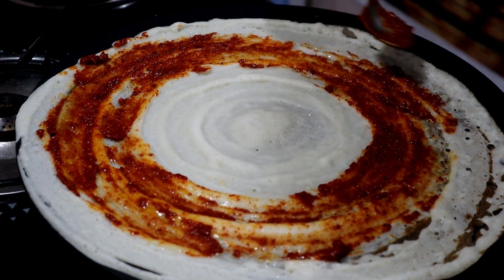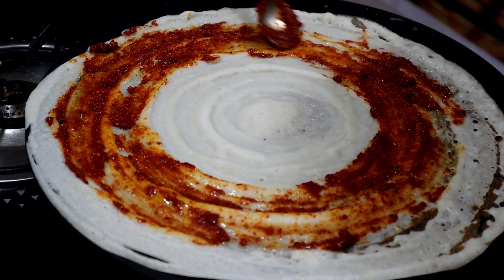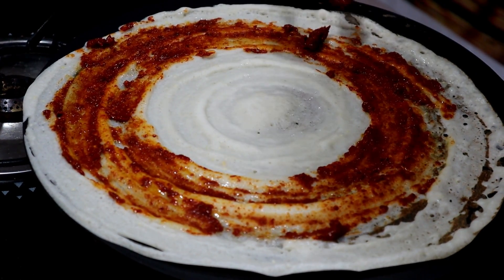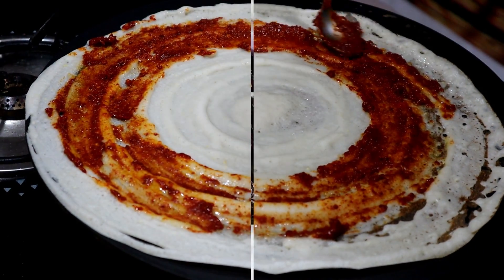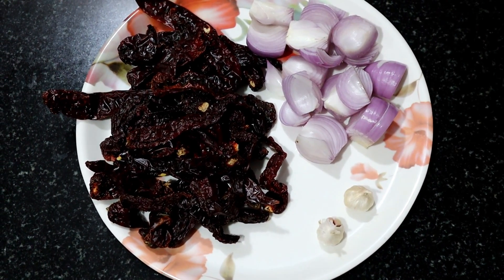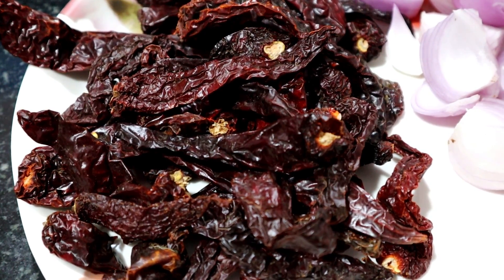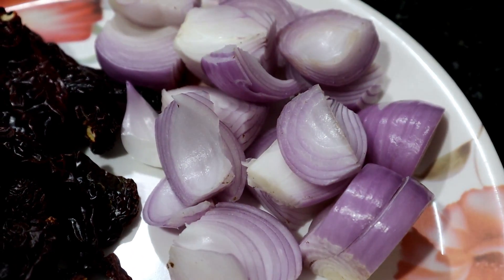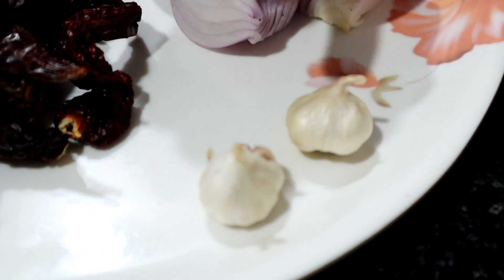Please make the Kempukara egg. Please cook the Kempukara egg and put a good flavor on it.